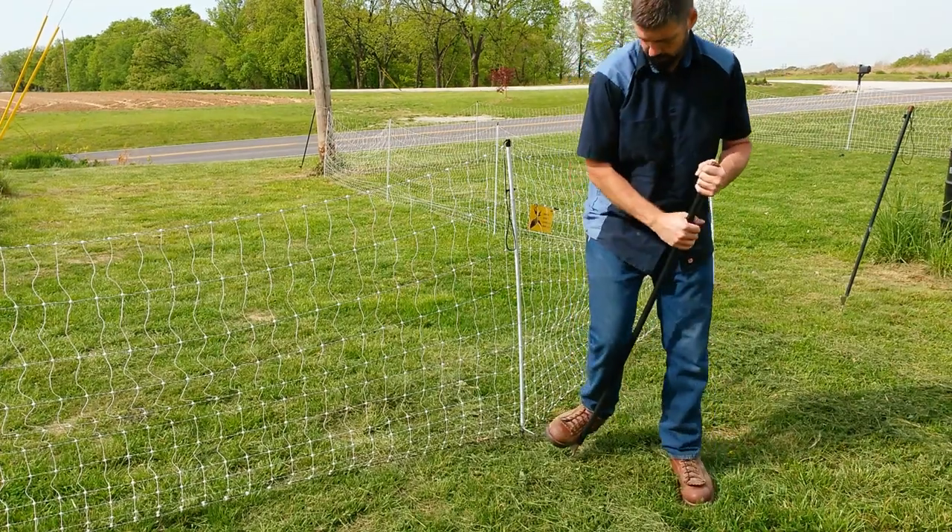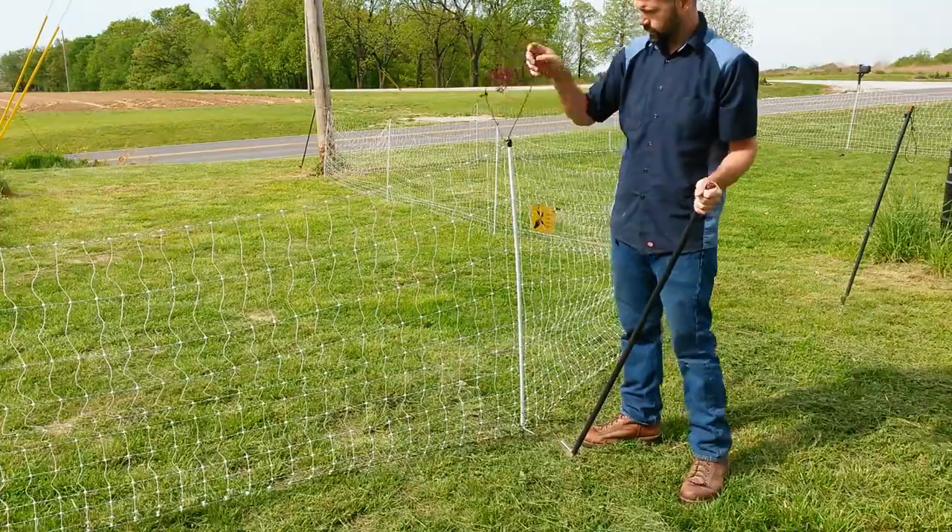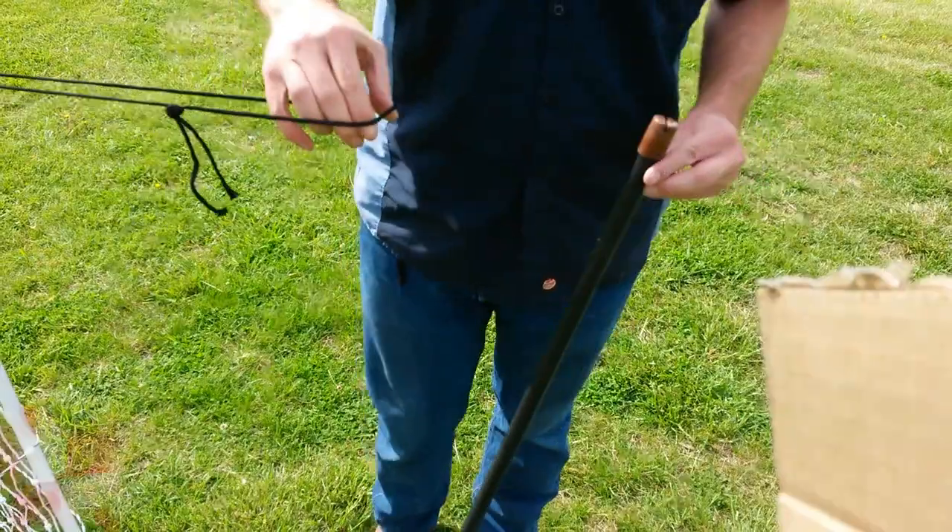Now let's address the corner post. You want to put the fiberglass rods in at about a 45 degree angle and then connect the rope up top to create tension on your fence.